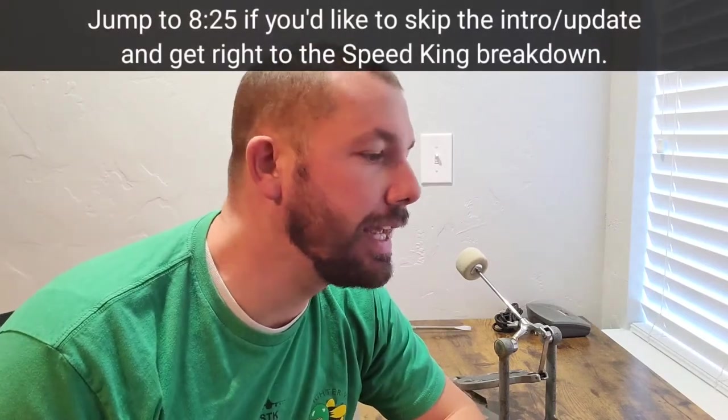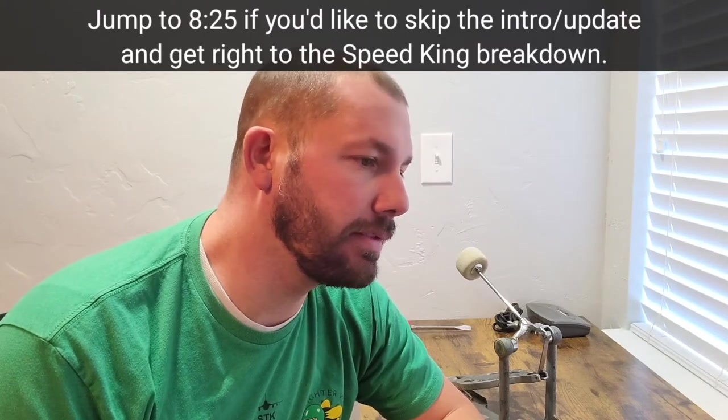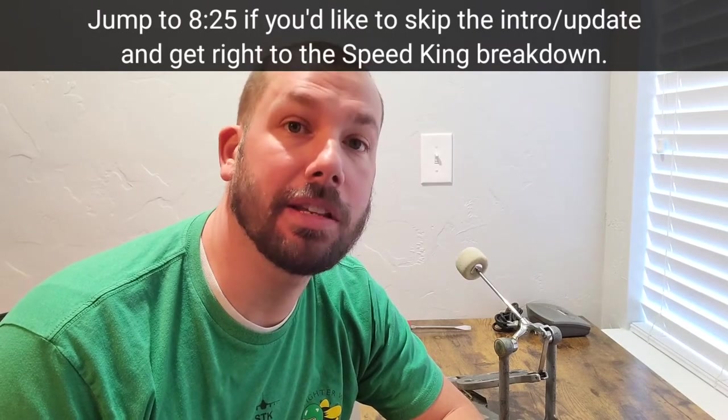Hey, what's going on everybody? It's JB, not the Ranch Mechanic. I don't know what I'm going to rename the channel yet, but this is the first video I'm putting out at our new place in Utah. We've finally moved and spent the last almost two weeks getting settled in. That stress is behind us. I work from home now, which is fantastic — an IT job as a government contractor has its perks.